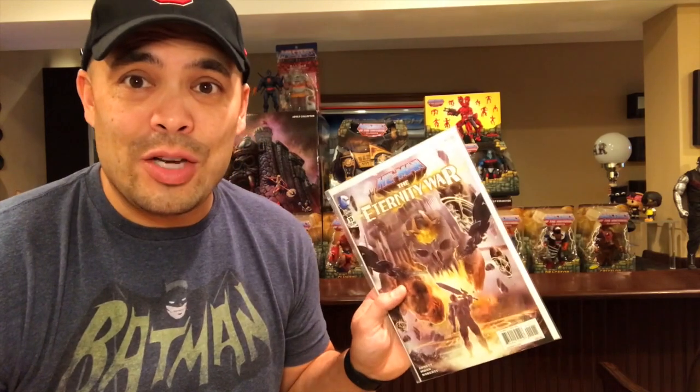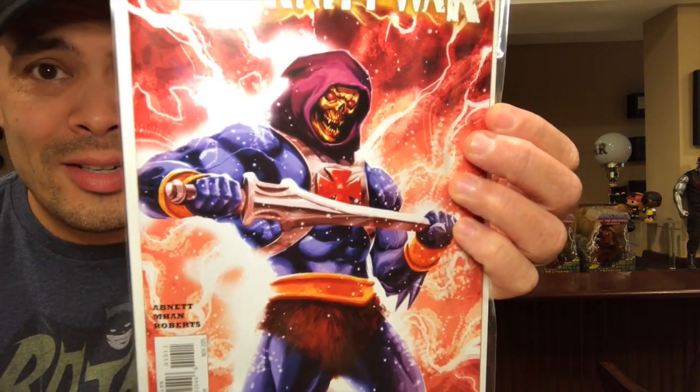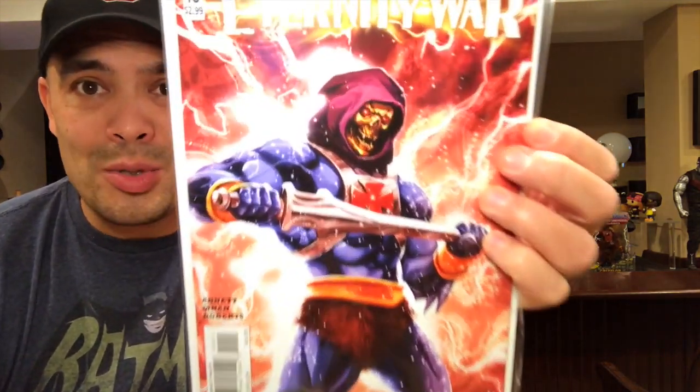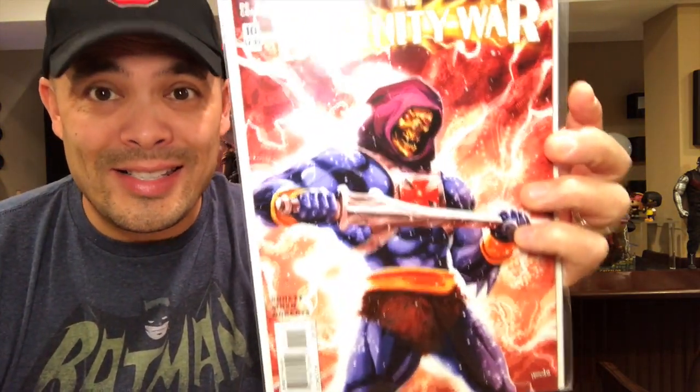There's another cool cover right there. She-Ra right there. I got all of the comics in this series — there are 15 issues. The one that stood out the most to me — when I saw this cover I knew I wanted it. If you're familiar with the old He-Man cartoon, you know a very specific image. This is the opposite of that: Skeletor basically saying he has the power with the power sword. This is issue number 10 and that's what drew me in.